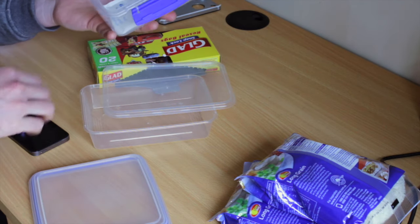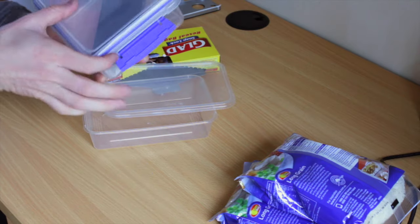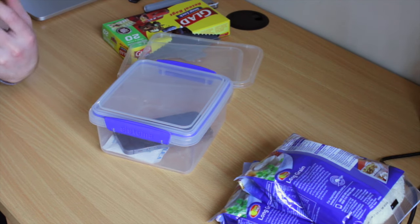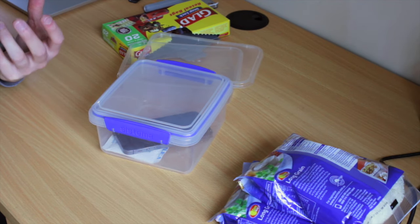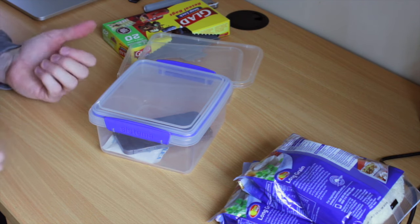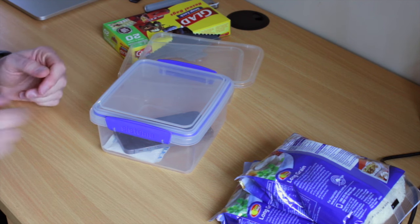What you can do is chuck that in with your phone, just put it in there. Close it up, seal it, and literally leave it for 12 to 24 hours. Up to 48 hours you'll be sorted, but 12 to 24 hours, like overnight, will usually sort it.